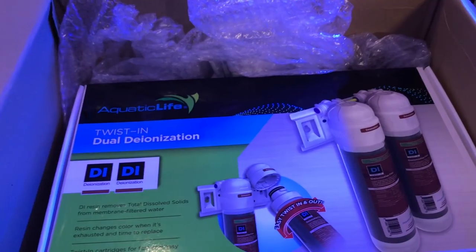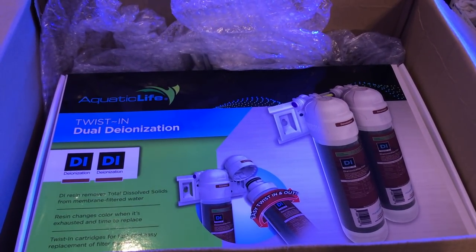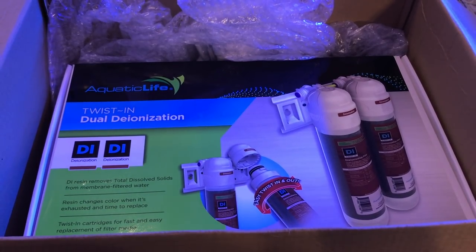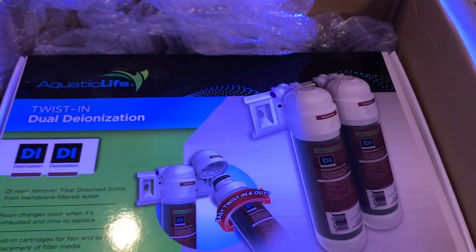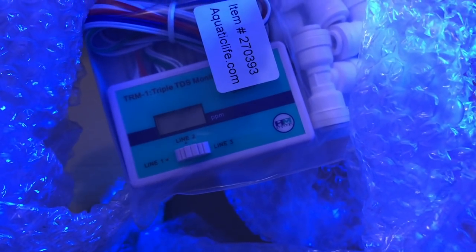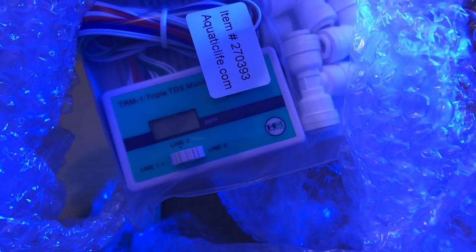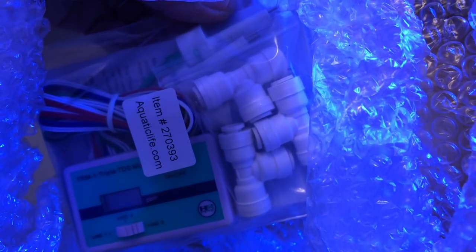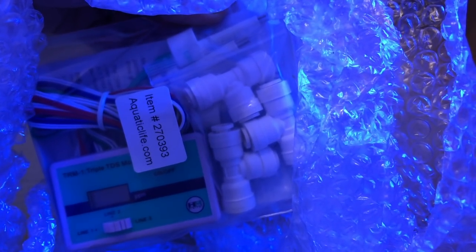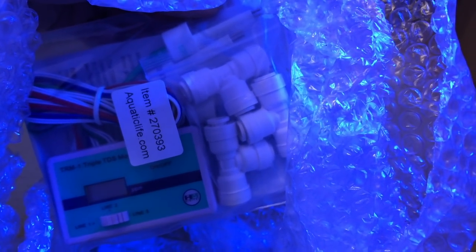And the water that you top off with is, of course, RODI water. I have the dual DI stages right here. And I also got a cool little meter. The meter is going to read the inside before it hits the DI, and then once it hits the outside of the DI, it's always going to make you hit zero TDS — or total dissolved solids. So this is a really nice compact RODI system.